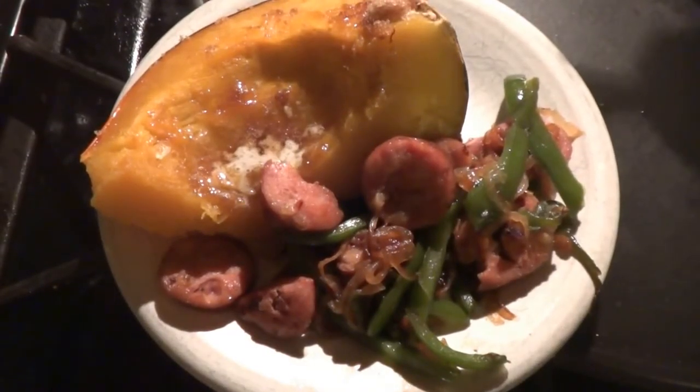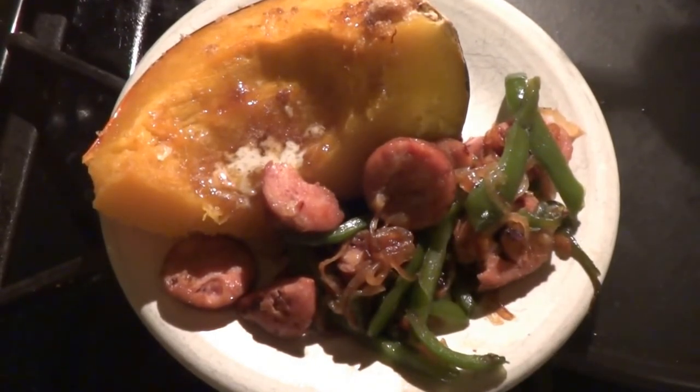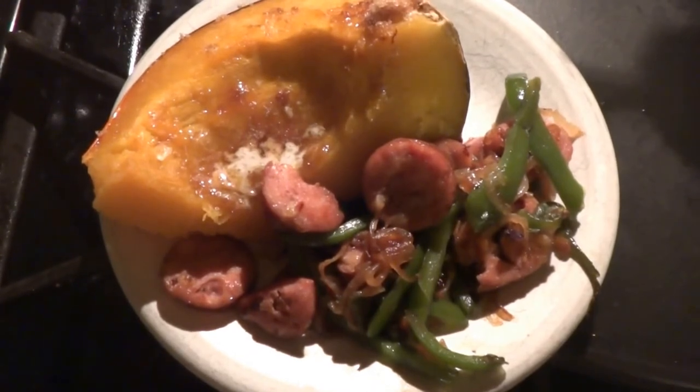When your acorn squash is finished, it'll be nice and golden brown. I like to add a little pat of butter and some brown sugar and enjoy it next to your favorite protein item. Hey everyone, eat practical and live well.